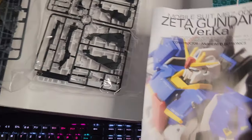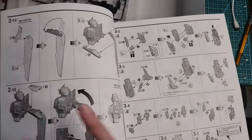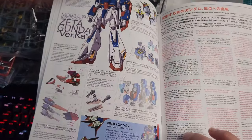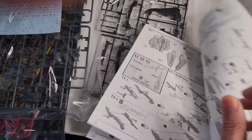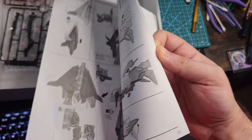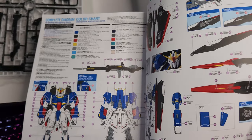And the detailed instruction guide manual — everything was nicely explained, no problems there. You also find some history of the kit and other information. At the end are the transformation steps and the detailed decal map with some custom color suggestions if you want to paint it. Once again, a very nice manual in general.